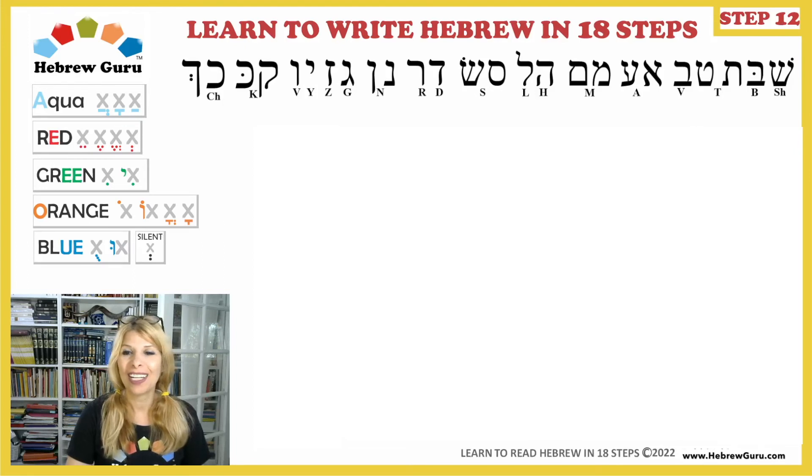Good job! Let's see how many letters we know so far — so many. Reading right to left: Shin, Bet, Tav, Tet, Vet, Alef, Ayin, Mem, Mem Sofit, Hei, Lamed, Samech, Sin, Dalet, Resh, Nun, Nun Sofit, Gimel, Zayin, Yod, Vav, Kof, Kaf, Chaf, Chaf Sofit — final Chaf.